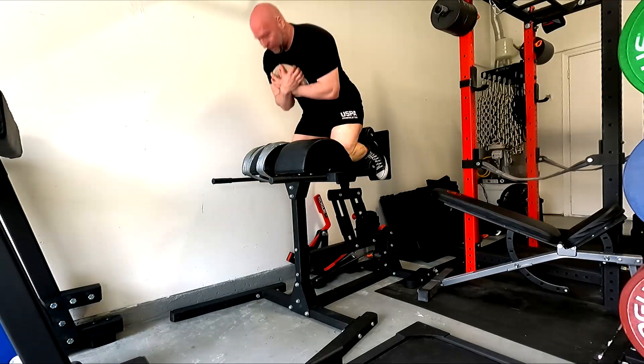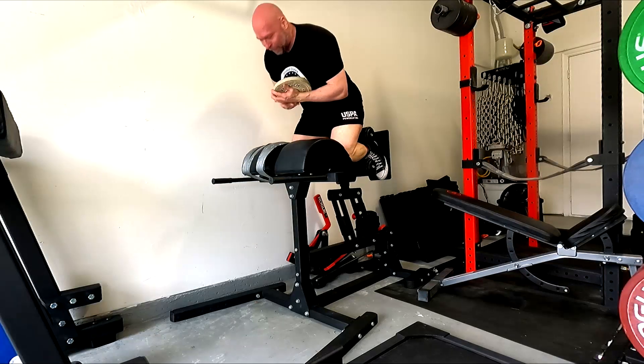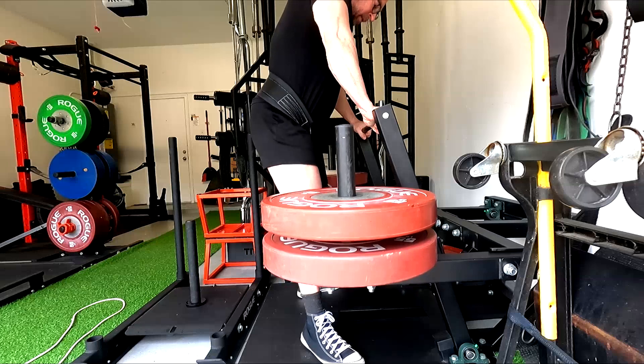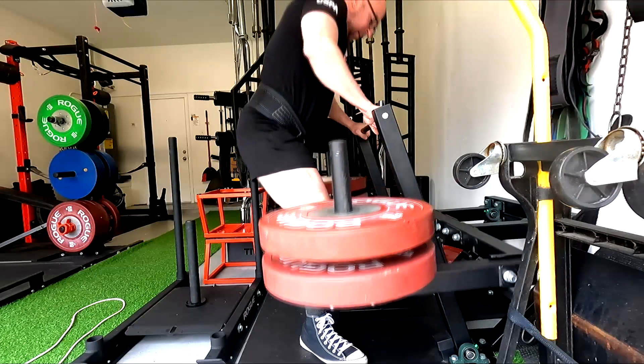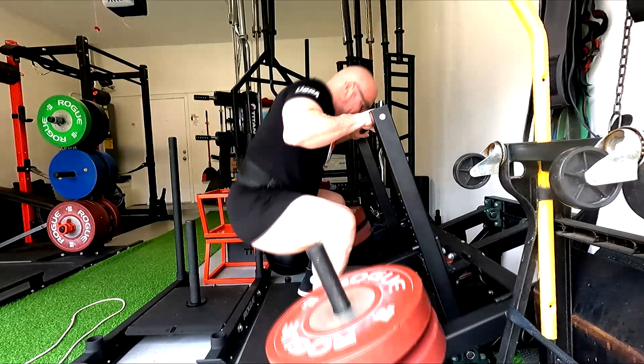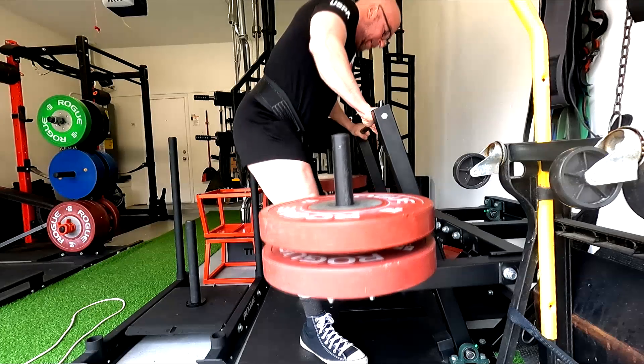My training is really going to be max work on variations, assistance work, and then accessory work — and we need to differentiate between those. Oftentimes I haven't. When I run normal conjugate, I just go straight into accessories. Now I feel like I could use some assistance work, but it needs to be stuff I pick very carefully.